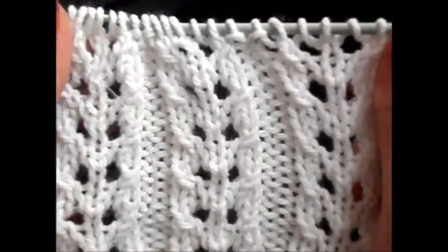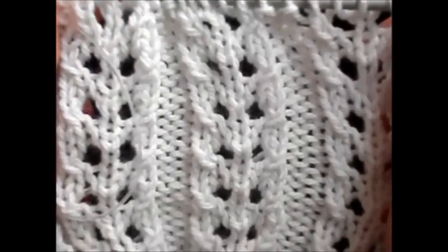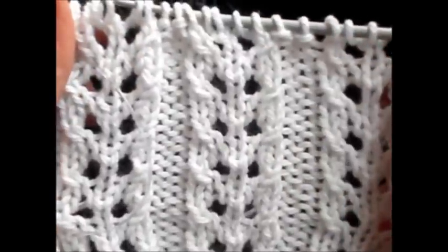Repeat these 4 rows and after a few rows we have this really very pretty pattern. I hope you enjoyed this tutorial. Thank you for watching — please don't forget to subscribe. Until next time, thank you.